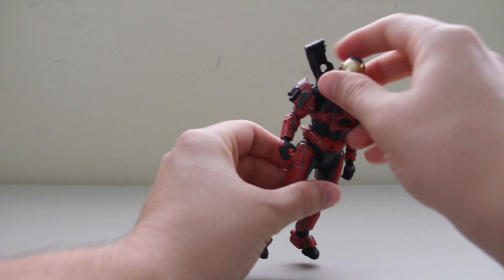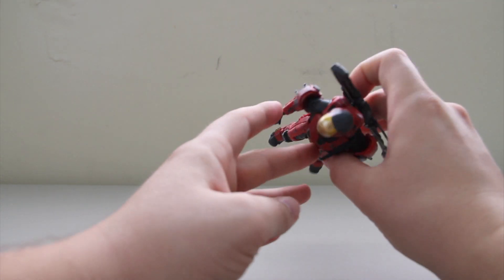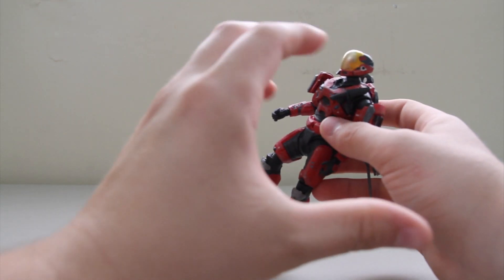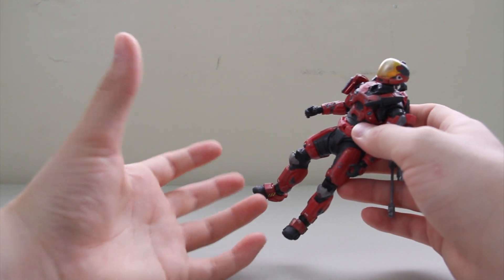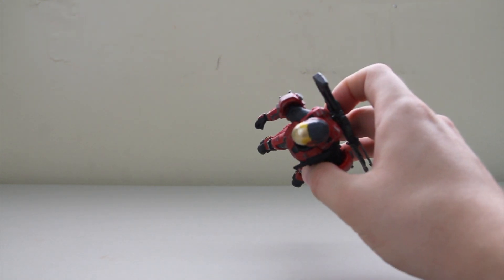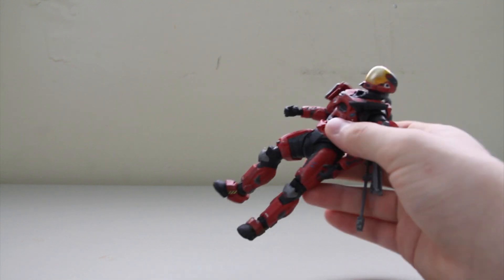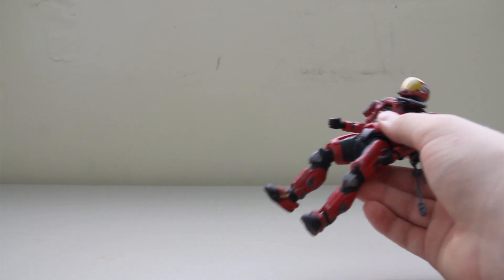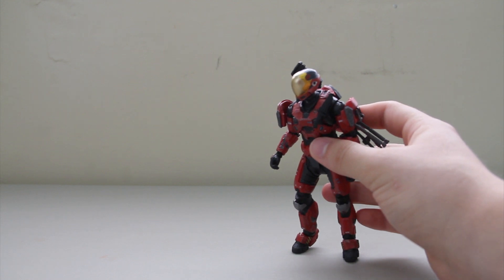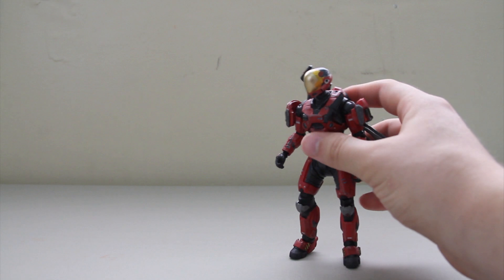One problem with the EVA is that the helmet seems to me to be a bit small. If you look at it compared to the rest of the body of the Spartan — yes, I know that armor makes the person inside appear larger — but that helmet seems like you couldn't really get a human head in there. If this were a person, how would you fit a face in there? Maybe the EVA helmet is supposed to be a bit smaller; I'm not sure. But that is something worth noting. Other people have mentioned that the ODST Spartan helmet also appears a bit small, and I've got to agree.